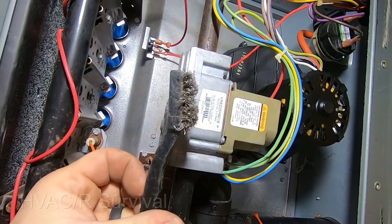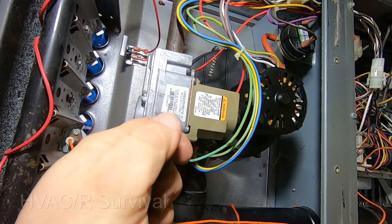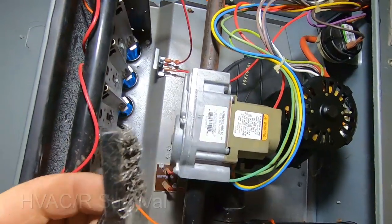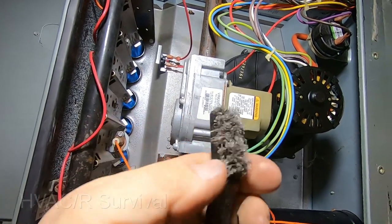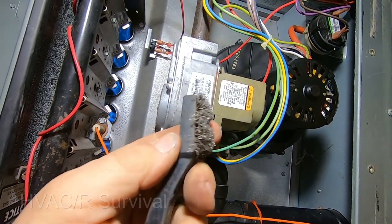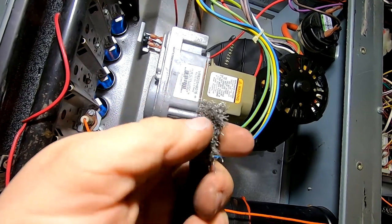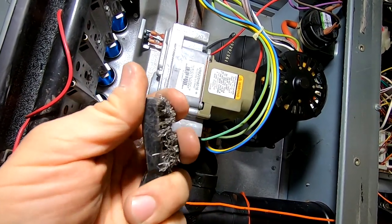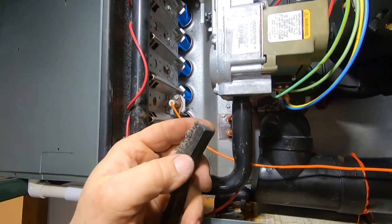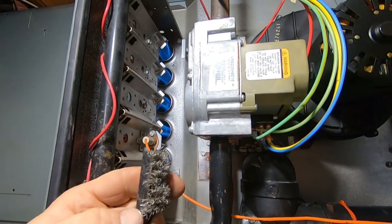Here's what I use to clean flame sensors — I've used this for years. It's just a stainless steel brush. It's not overly aggressive; it doesn't leave any grooves in the flame sensor that would cause it to absorb the nasty buildup that gets baked in while it's running. This has worked better for me than a scouring pad, dollar bill, sandpaper, or any of the other methods I've tried experimentally. If you like the video, please like, share, and subscribe — we'll catch you on the next one.